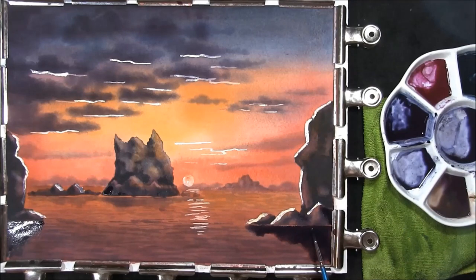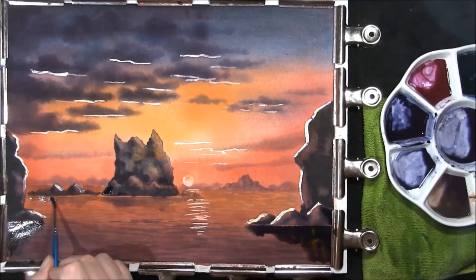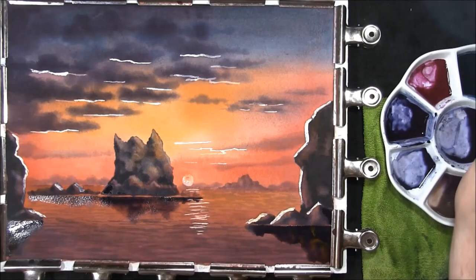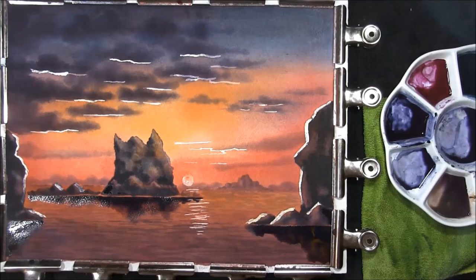Once more some of the dark — you could even drop a touch of the orange in. I just want to strengthen that reflection up so I'm just going to run a little bit more water along it. Just soften it all and then just drop some of the darker colour along the bottom edge — indigo, Prussian blue and burnt umber. I think I'm starting to fiddle a little bit now so I'm going to stop, and then we have to let all this dry.